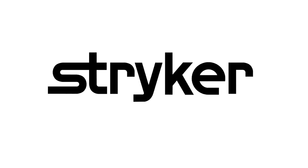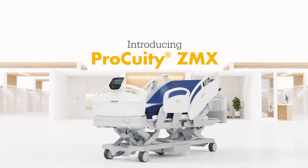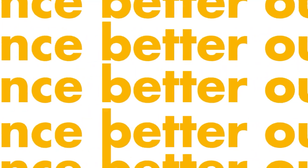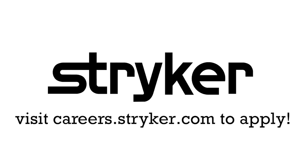Thanks to Stryker Careers for their support in this video. FIRST alumni and mentors are making Stryker a top priority for their internships and careers. That's because Stryker knows that those in FIRST are the leaders and innovators of tomorrow. If you want to help make the world a better place by creating life-saving medical devices and technology, get started at careers.stryker.com.